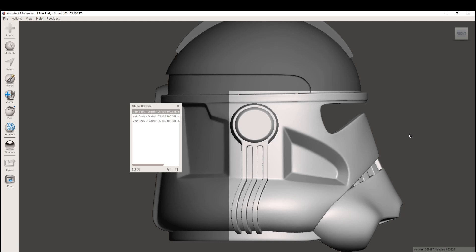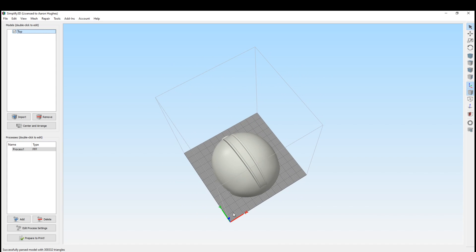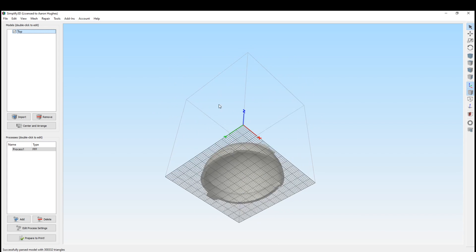Now we separate shells again, and our helmet will be in three pieces. Let's bring it into our slicing software to see if it's small enough to fit on our print bed. Here I've brought the top in, and this slicer is set to a CR10 build volume, which is 300 by 300 by 400 millimeters, and we can see that it fits no problem.